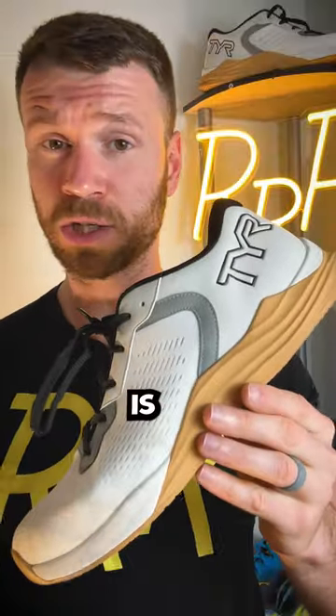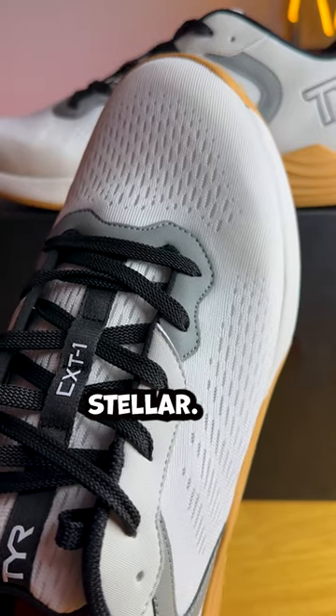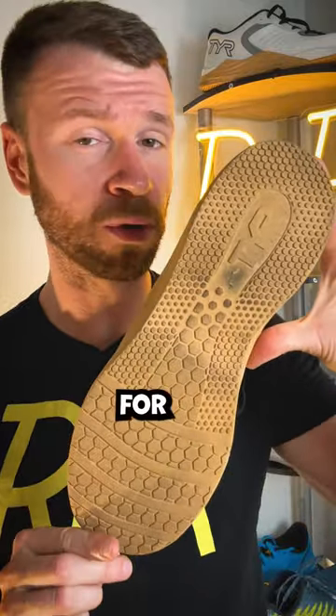As far as positives go, this is one of the lighter training shoes that I have ever used. It was a pleasant surprise. The lockdown was stellar — didn't feel like my foot was going anywhere — and I was quite happy with the outsole pattern for the grip and stability.